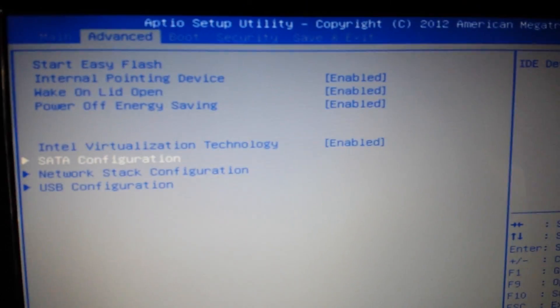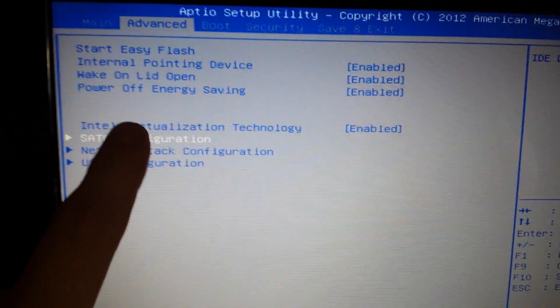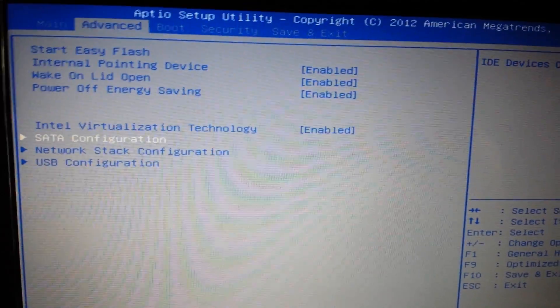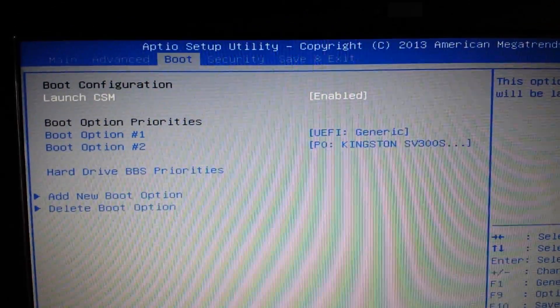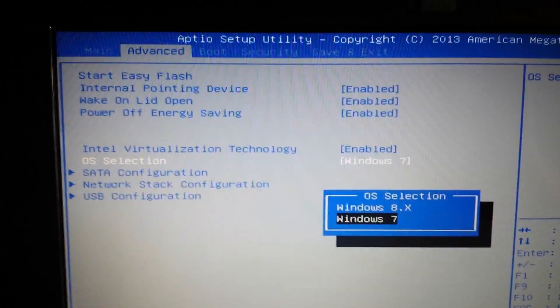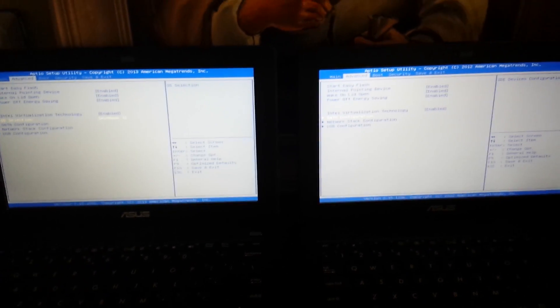Here is the old version of the BIOS, and as you can see you have no option for OS installation. After installing the newest updates, we have here OS configuration with Windows 8 and 7. And that was the solution for how to install Windows 7 on an SSD drive in the Asus X200MA.